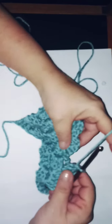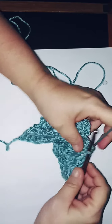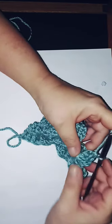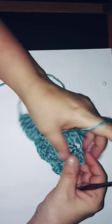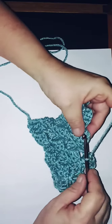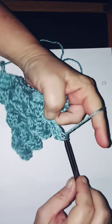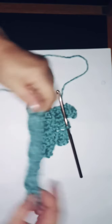Slip stitch, chain three, and then double crochet. It's a fast pattern — you can even do a shawl with this one day. I'm busy talking and not paying attention — slip stitch, chain three, three double crochets. Now slip stitch into the next one. See how it just grows? It's such a beautiful pattern — you can turn it both ways.